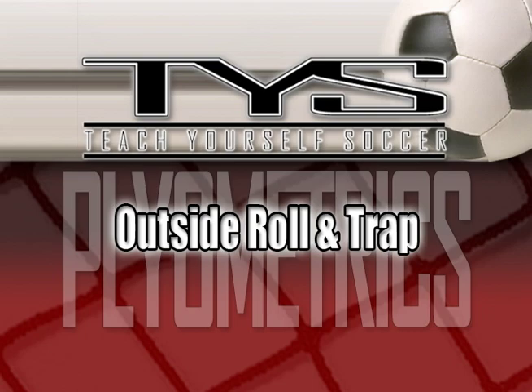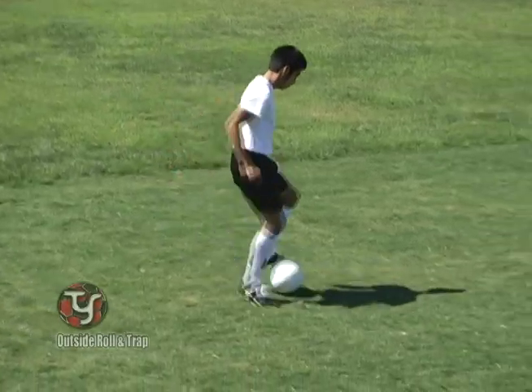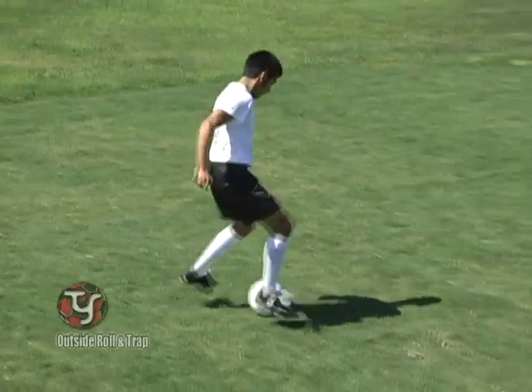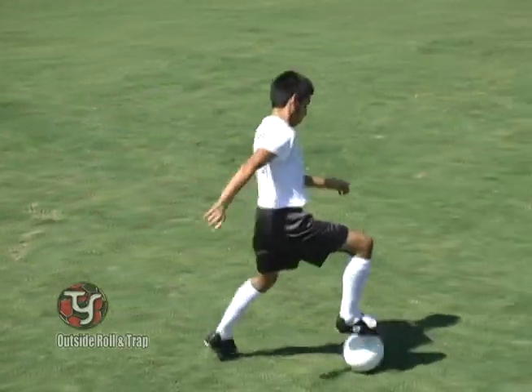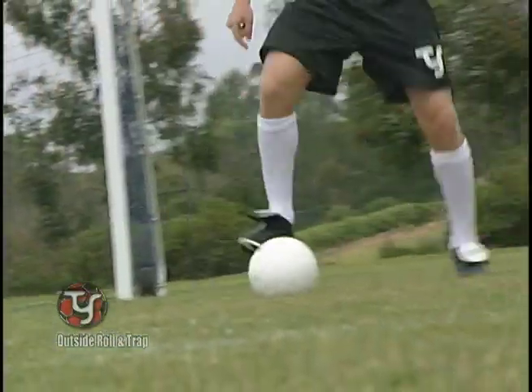The Outside Roll and Trap. This plyometric exercise will give you a great sense of balance and flexibility. Work sideways. Do an outside roll with one foot and a bottom of the foot trap with the other. Both feet work in harmony.